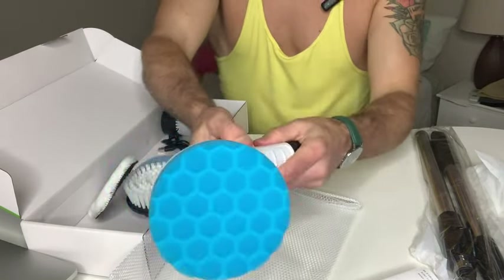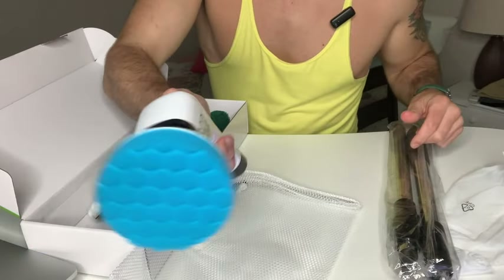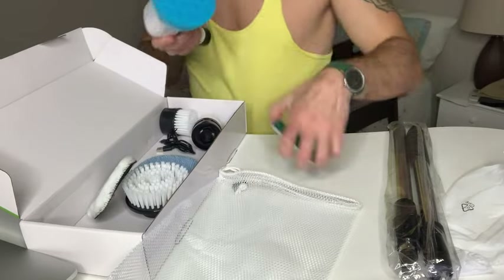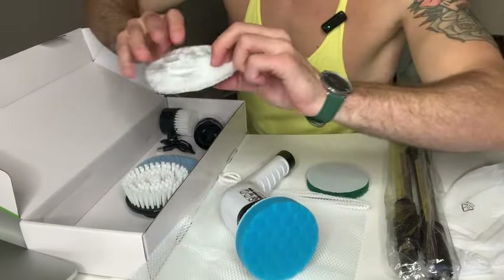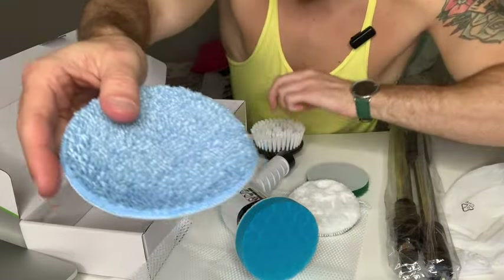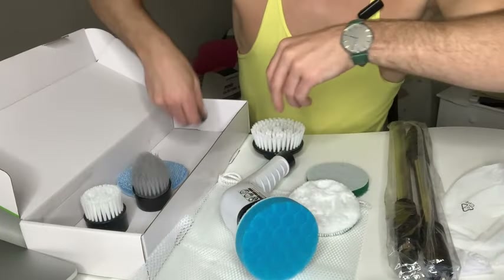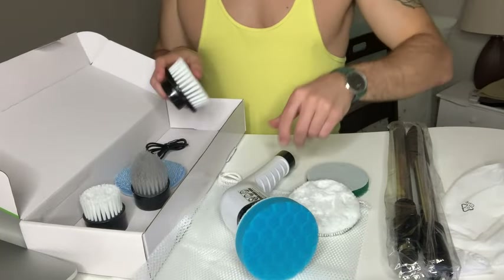Say you want to use this one — you attach it here. You would use one of these handles. So that's one of the heads. Here's another head, another head, another, and here's two more. And here's how you would charge it — here's the cable to charge it. Pretty sweet tool.